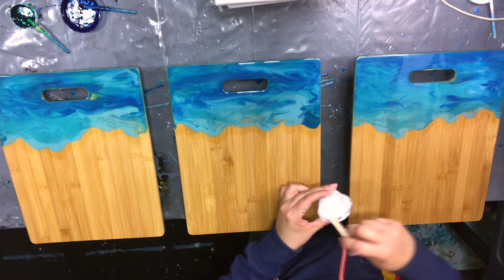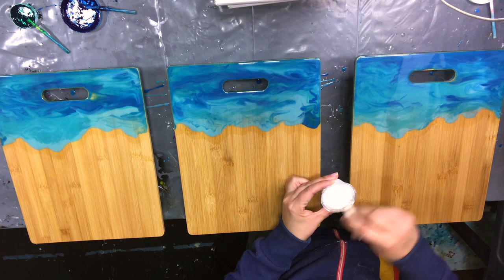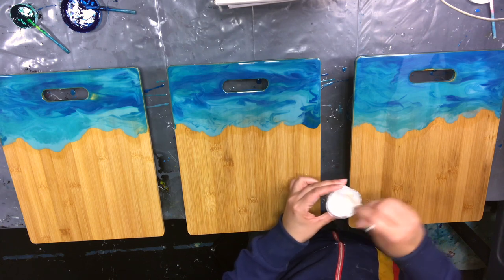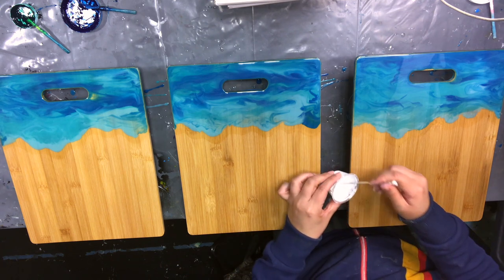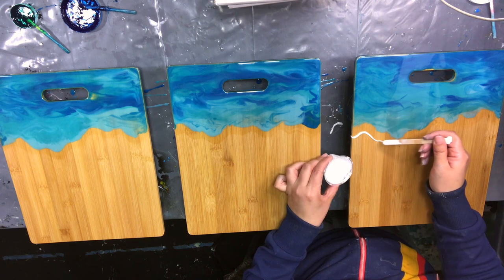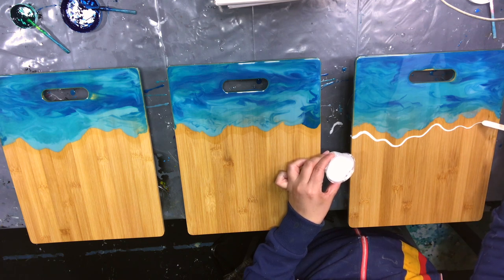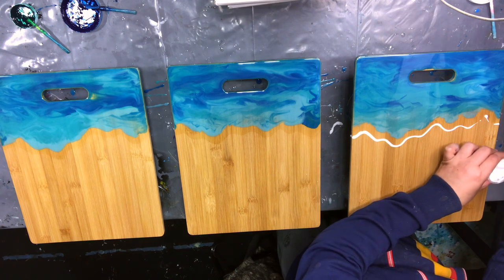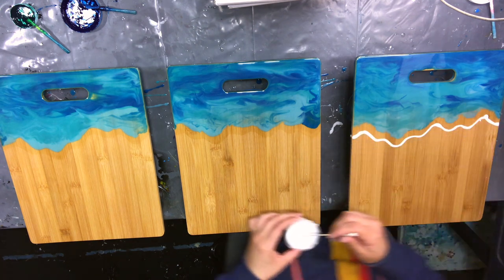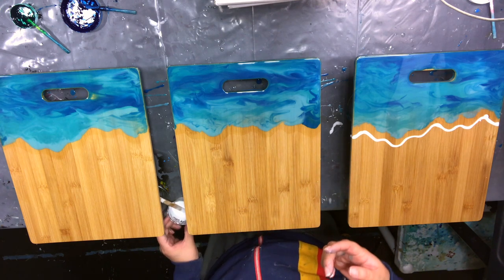You've got to stir your white really well. You think it's incorporated because you can't really tell — it's all white. But stir it really, really well. It likes to sink, it likes to not incorporate, it sticks to the side or wherever it's not supposed to. It's kind of thin — the alcohol makes it thin. Usually I like to pour it out of the cup, but I find it's just easier when I have it on a stick because I want a thin line. And I spilled it everywhere — I'll get that later.